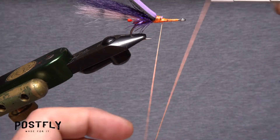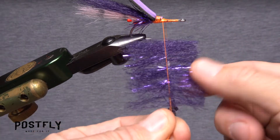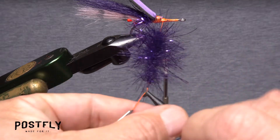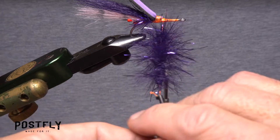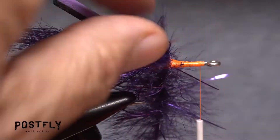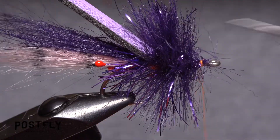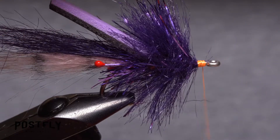Pull down on your tying thread just as before. Create a dubbing loop and insert the material held in the clip so about equal amounts are on either side of the thread. Use your dubbing whirl to spin the material into a dense two to three inch long brush. Get hold of the loop with hackle pliers and snip the dubbing whirl free. Relocate your tying thread to just behind the hook eye and start taking touching wraps forward with the brush as you preen the material back. When you reach your tying thread, use it to anchor the dubbing noodle, then snip the excess off close.